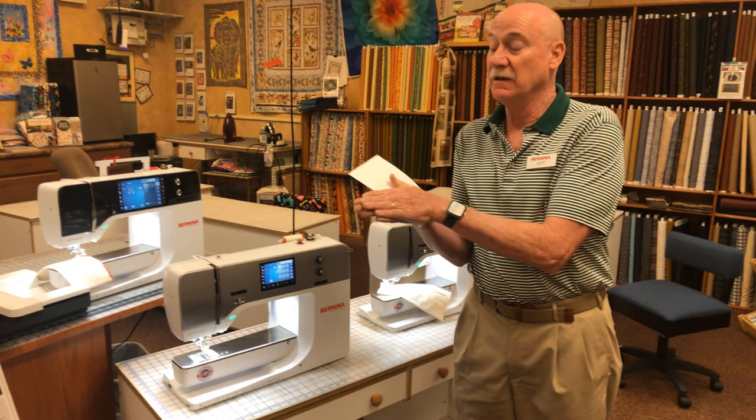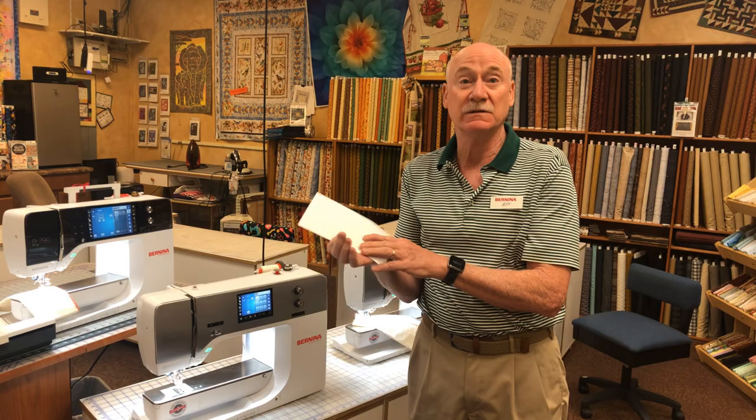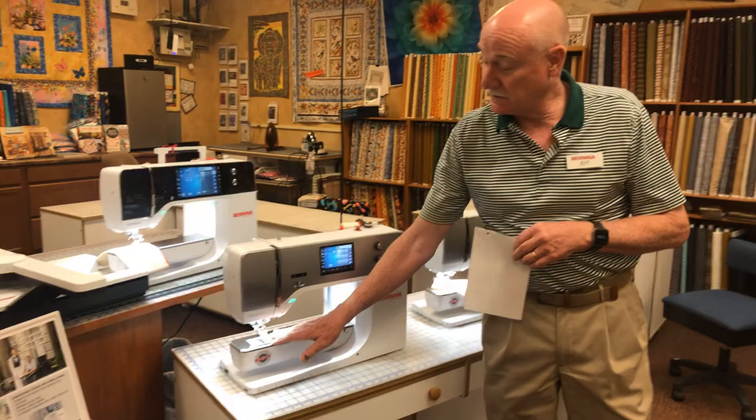The dual feed system helps with fabric movement and feeding through. It's great for keeping all your layers together — if you're sewing on three or four layers of polar fleece, you won't get the creeping of the top and bottom layers against each other. I've even sewn a satin ribbon on polar fleece and gotten it even on both ends with this wonderful dual feed system.